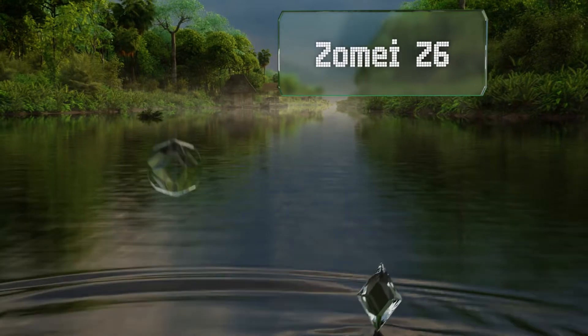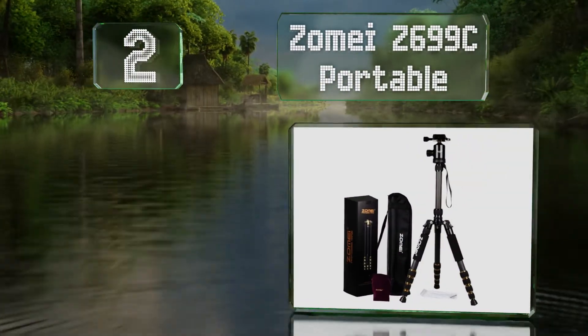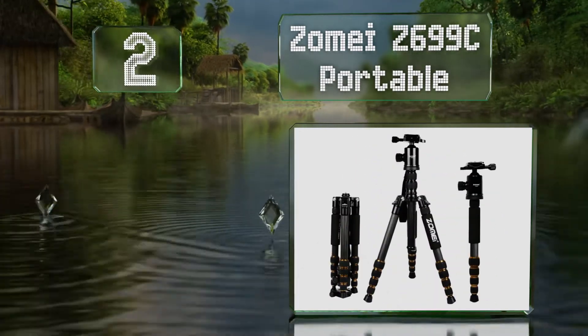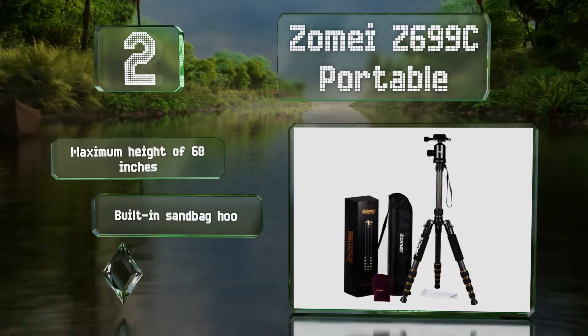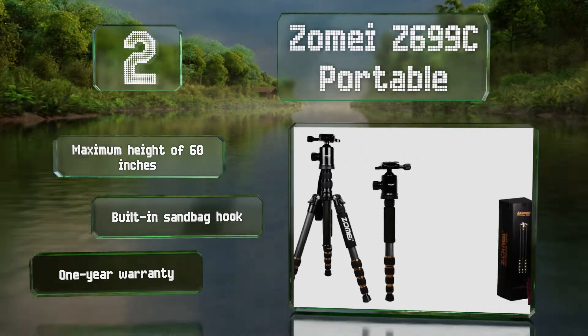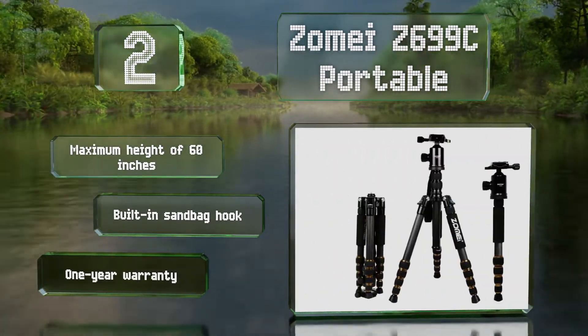At number two, the Zomei Z699C portable employs five section legs that break down, allowing you to pack it compactly for transportation and storage. It can also convert to a handy monopod and has a load capacity of 33 pounds. It offers a maximum height of 60 inches and a built-in sandbag hook and is backed by a one-year warranty.